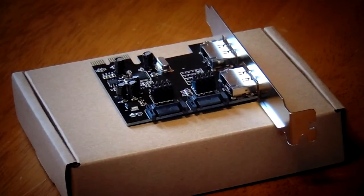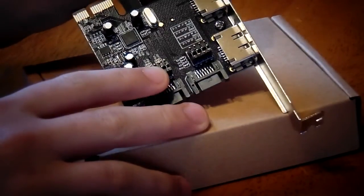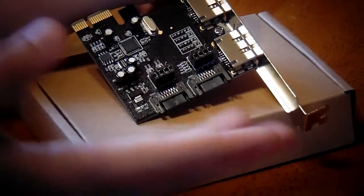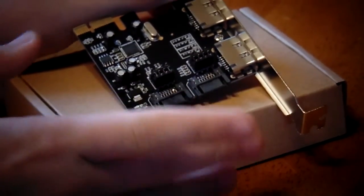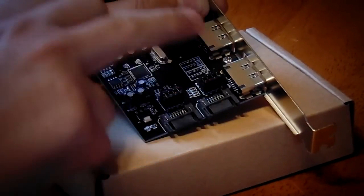As you can see, the little jumpers on here — you move these into the position dictated in the manual, and that will decide whether you get whatever combination of internal and external SATA that you want. You can have both internals, which I believe is the default position the jumpers come in. You can have one internal and one external, or you can have both external.